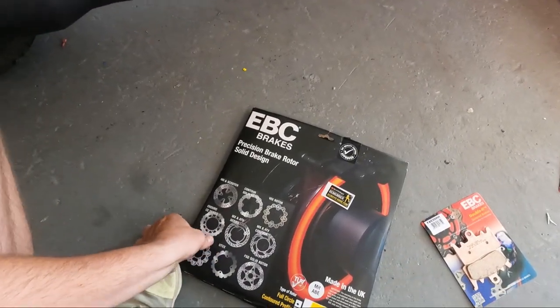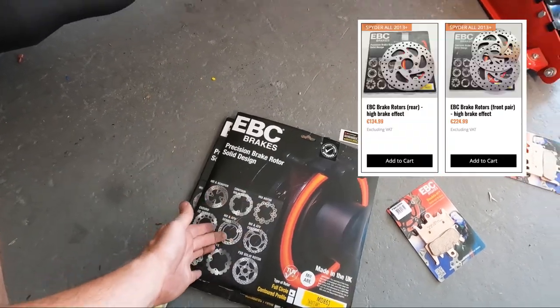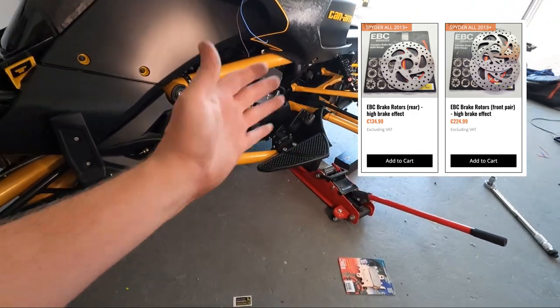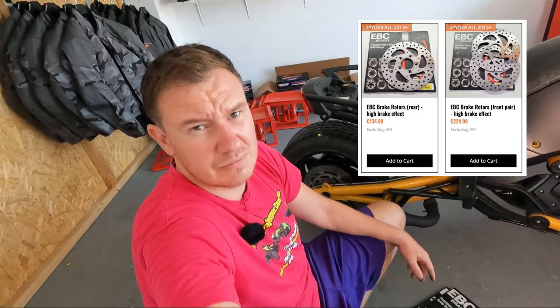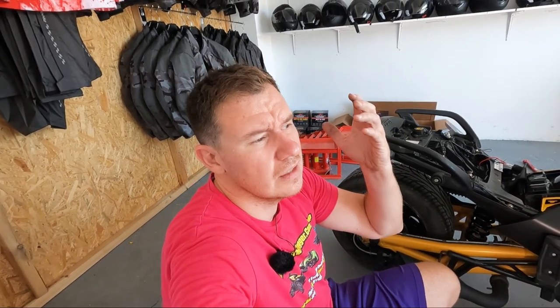Rotors — again, it's about price. They look better and are a little bit better ventilated. But don't think that putting EBC rotors on will make your bike stop immediately — Spyders stop quite well already. Overheating is the real trouble. I don't want to mix that into this installation video — at the end I'll show you a professional solution.